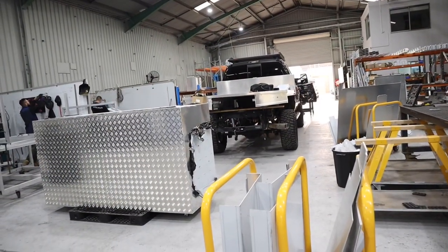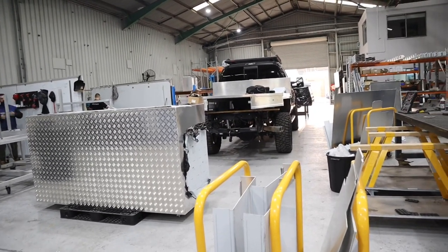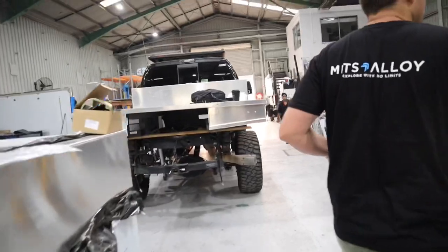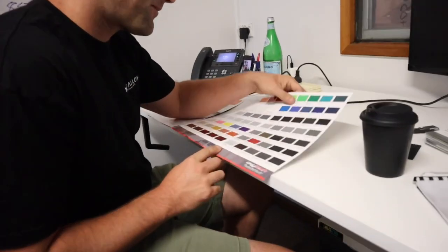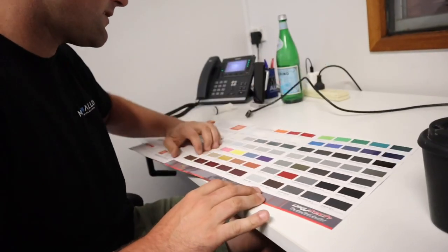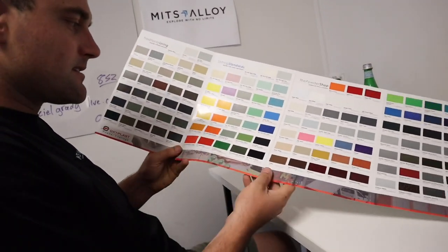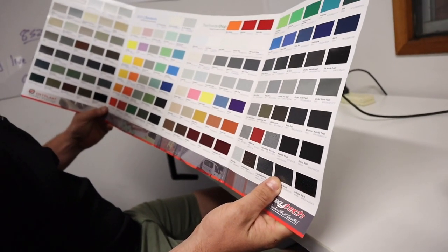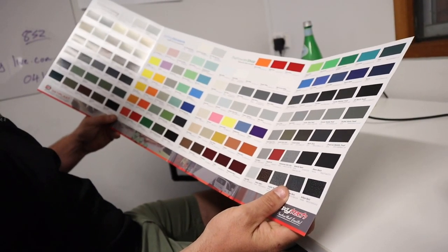The paint colour isn't going to be glossy like yours. I wanted it flat — flat, yeah, or matte or whatever. They're real flat, yeah. Satin's like the common colour, but all your bar work and stuff like that — I think it would match the bar work and the roof rack and everything, kind of the same.